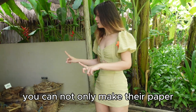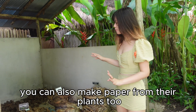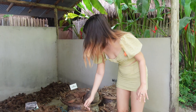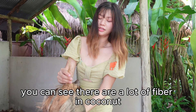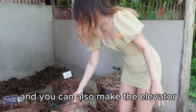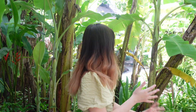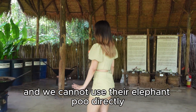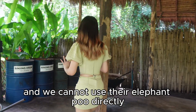You can not only make paper from animal poop — you can also make paper from plants. For example, coconut has a lot of fiber in it. You can also make paper from banana leaf. However, we cannot use elephant poop directly.